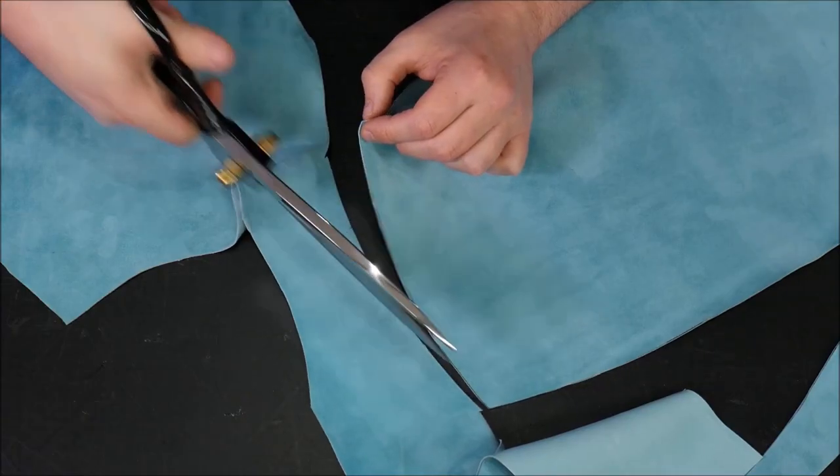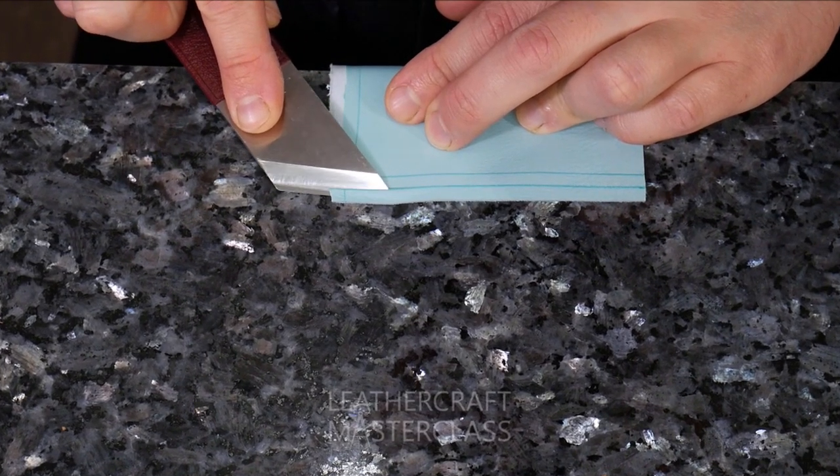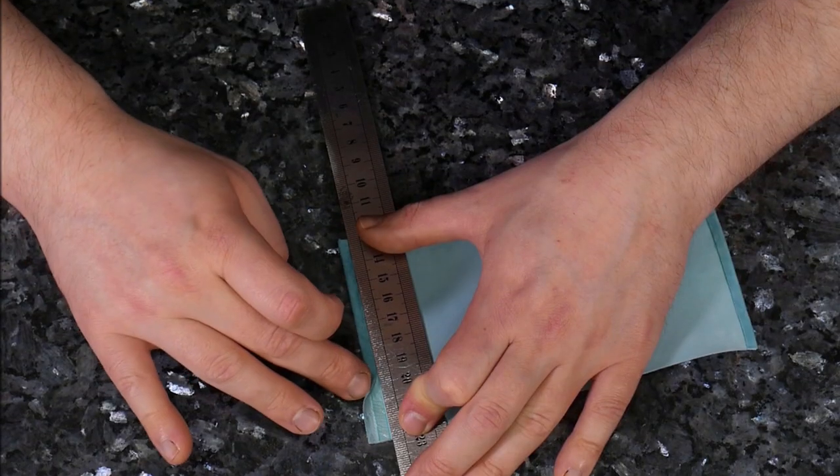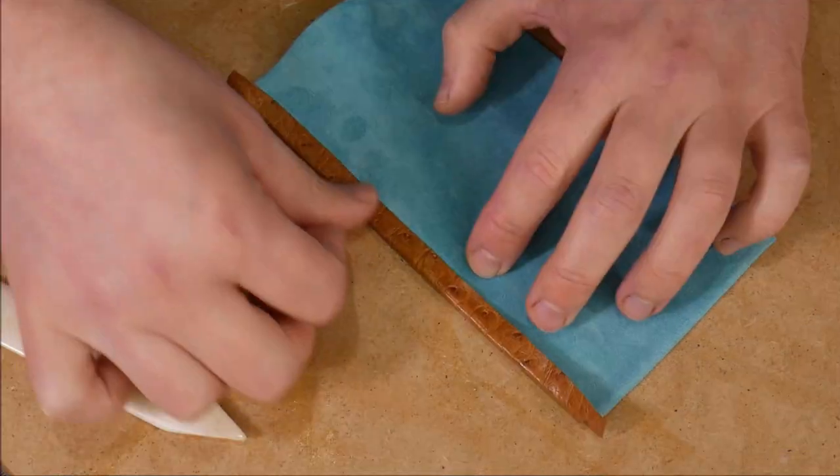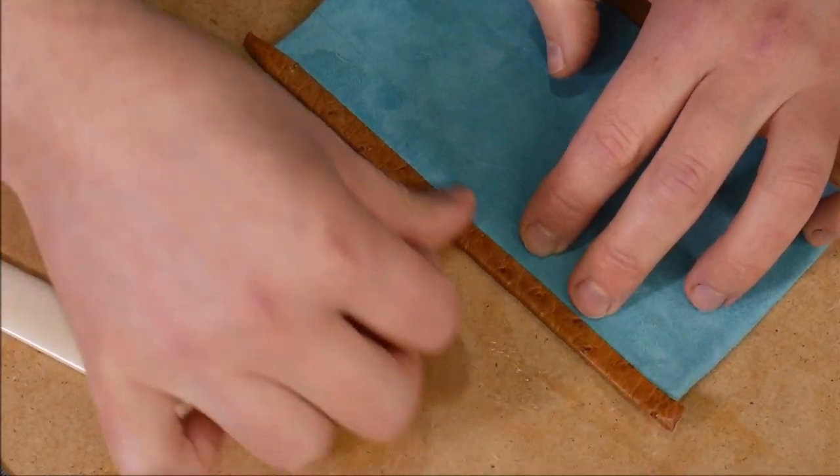Hello and welcome to the Leathercraft Masterclass and welcome back to part four of the Terren Luxury Handbag. Linings and internal bag pockets are an essential part of any luxury bag for the ultimate look, feel and practicality.